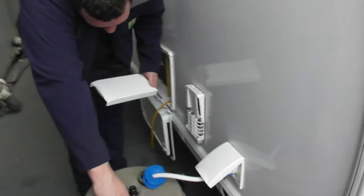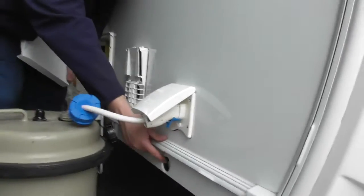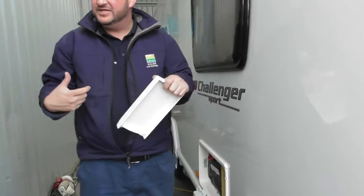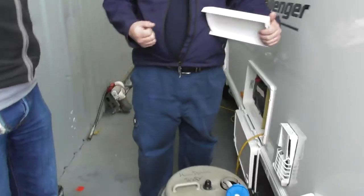So your front legs on the caravan are both on the side — this one's on this side and the other's on the opposite. All you do is pop your leg winder on there and simply wind them down. We cheat and use a drill — you can get an attachment for a 12-volt drill or you can manually do it by hand. When you get to the floor just give it a couple more turns to make sure it's nice and stable.